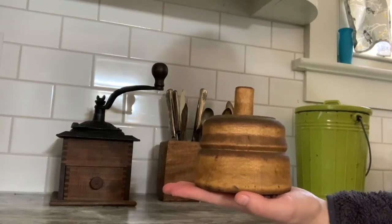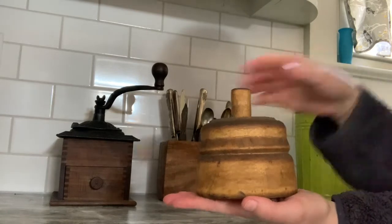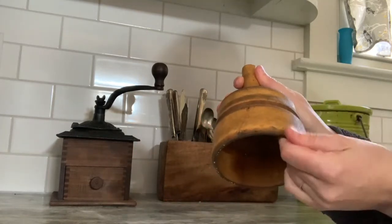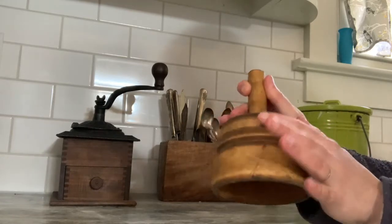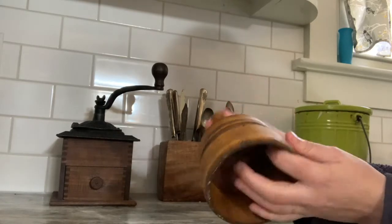I allowed the butter mold to sit for a few days to allow the oil to absorb in, and now you can see that the grain comes out nicely, there are no shiny spots, the oil has absorbed in nicely. Now it's ready for making butter.